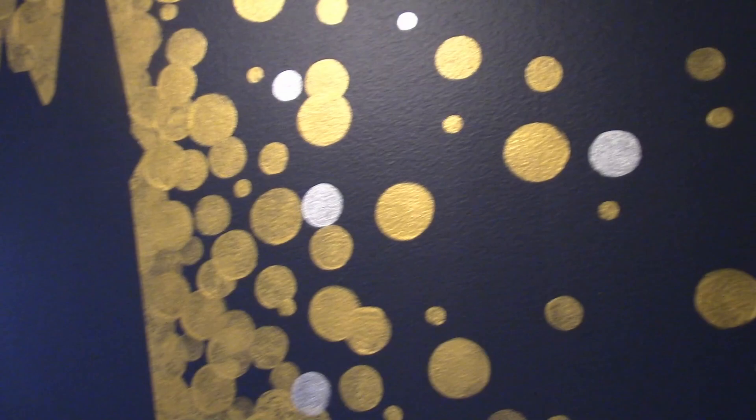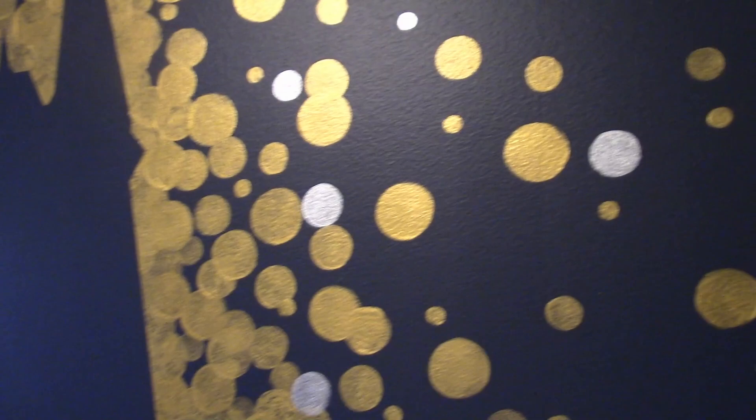This is where we're at after just the gold layer. I didn't film the dabbing, but we just dabbed some silver paint — totally randomly. I spun around in circles and then pointed my finger at the wall, and that's where my wife dabbed, because I didn't want any type of grid forming subconsciously. So yeah, that's how I did it. Thanks for watching.